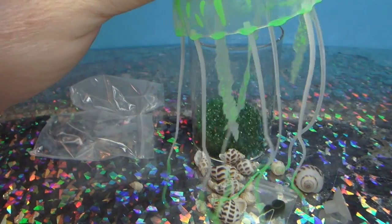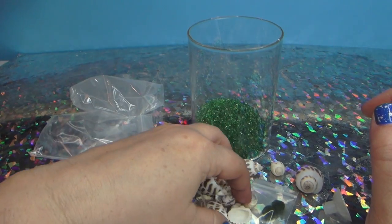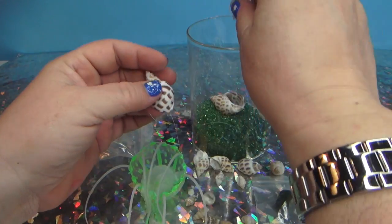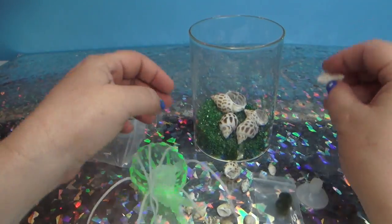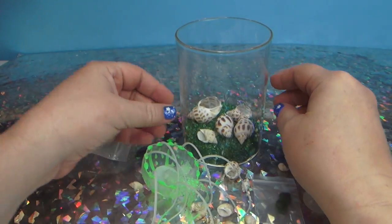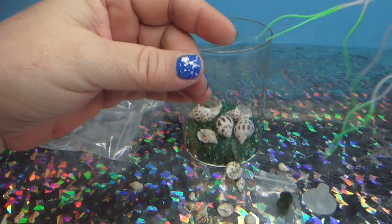This jellyfish right here - it's fake and glows in the dark. We're gonna look at them in a minute, but first we have to put in all our seashells. I actually want to not put a lot in because I want to see how this works.